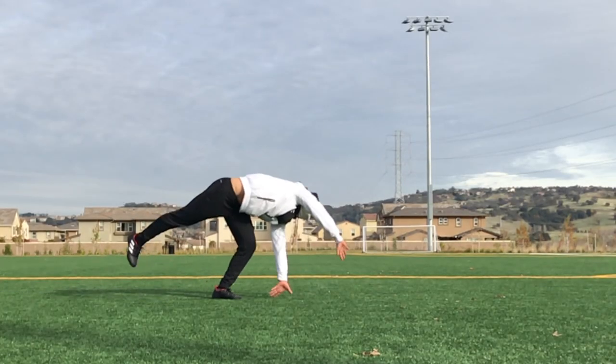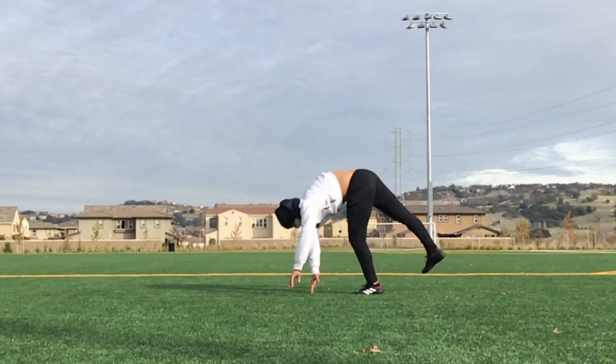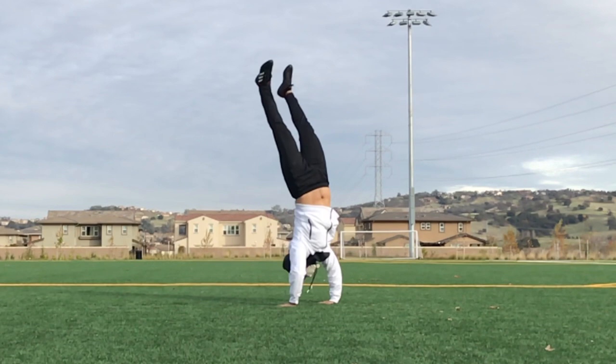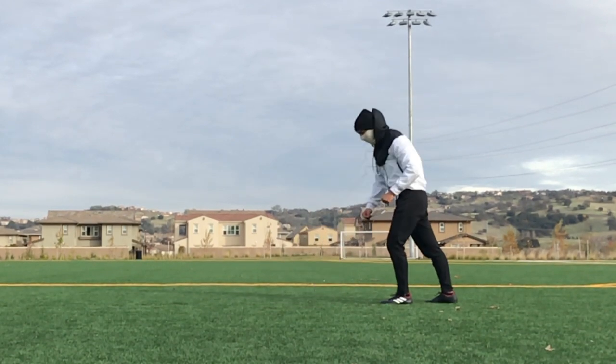This move is just like a normal cartwheel, but we're going to be landing on our cheat leg instead of our swing leg. This is going to be good for your dive cartwheel switches later on, which will eventually lead to your aerial switches.